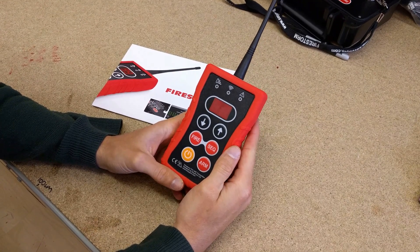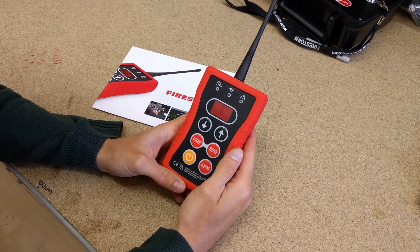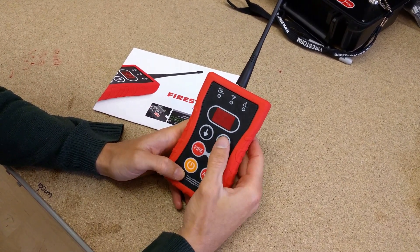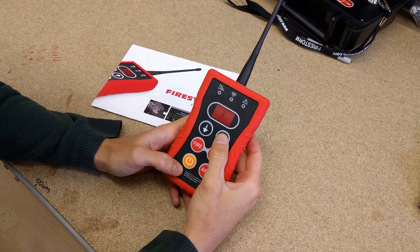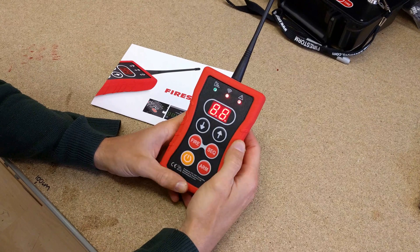To check the firmware version on the Firestorm TX1 remote control, we need to put it into its factory test mode. This is really easy — you just turn the remote control on while holding the up arrow. So I'm going to hold the up arrow, press and hold the power button and the remote will turn on.